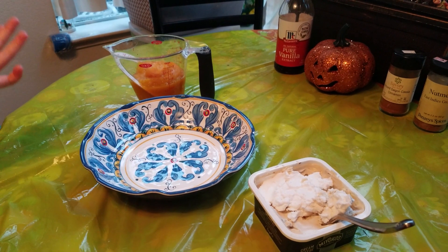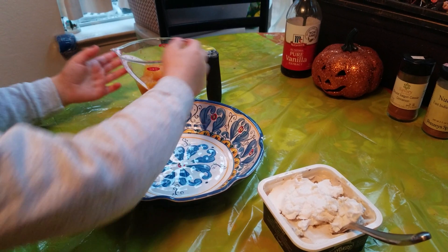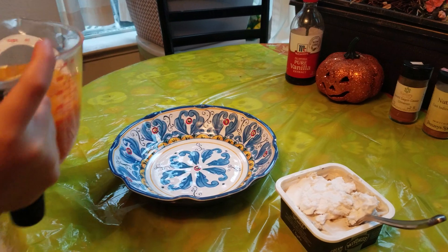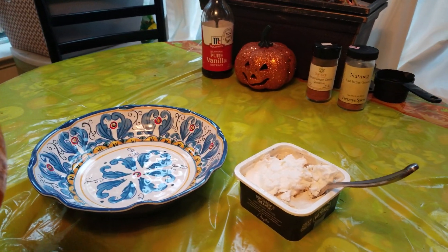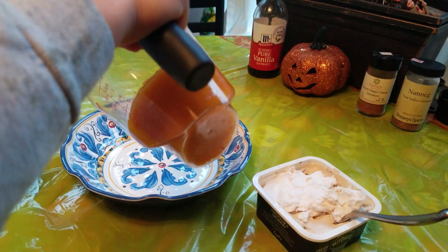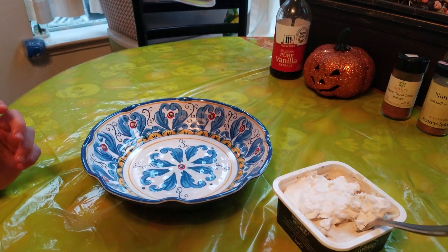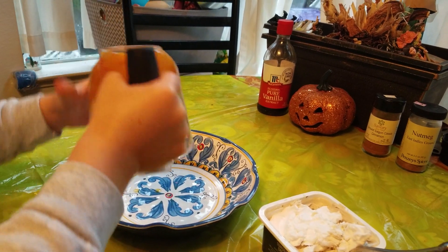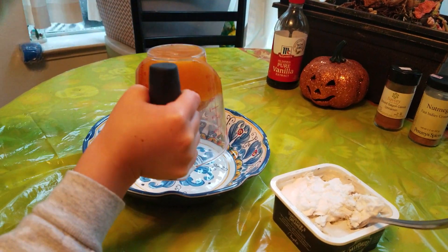For the cheesecake part, we're going to use one cup of pureed pumpkin. Puree means blended pumpkin. It's kind of like baby food.